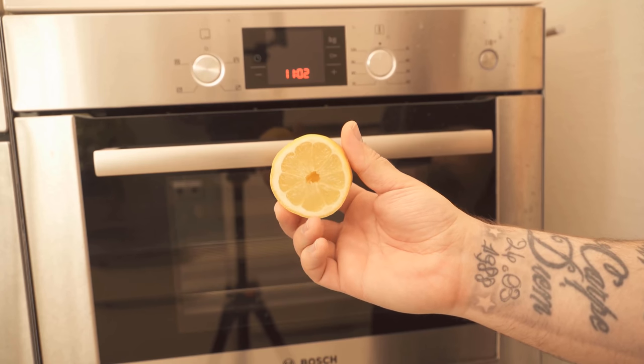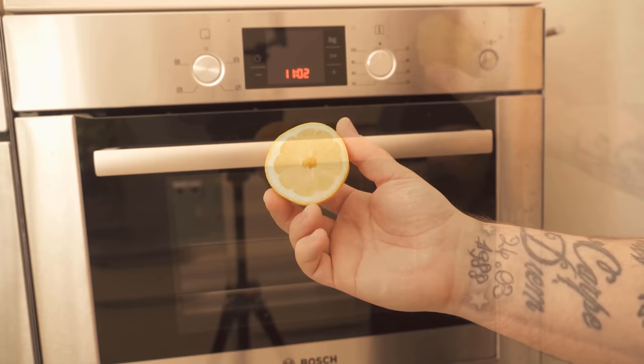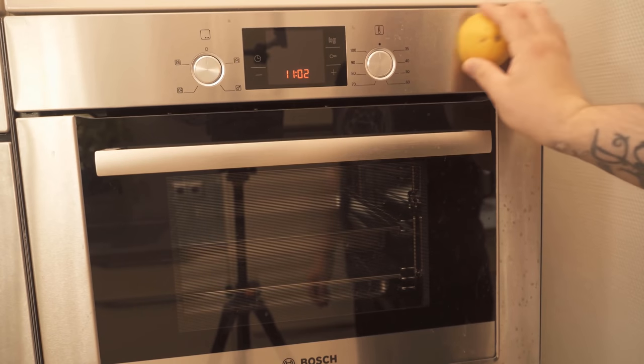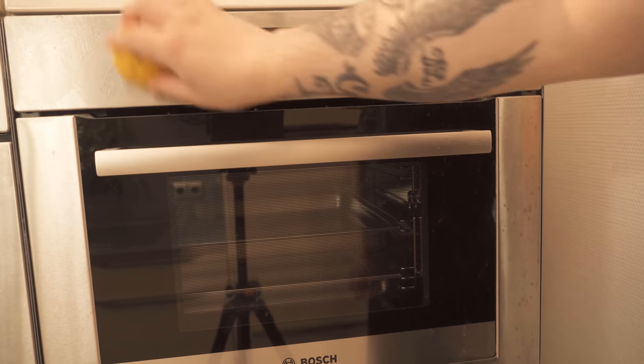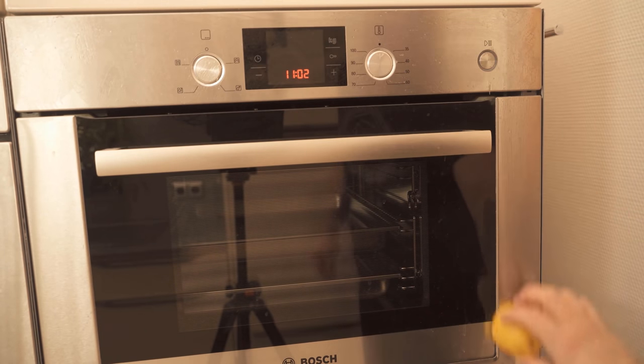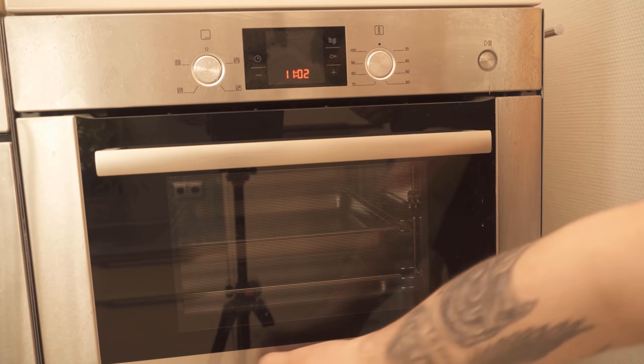And you can actually get rid of them quite easily with half a lemon. Because the citric acid ensures that the lime and grease deposits simply disappear. In addition, it also becomes free of germs and bacteria. All you have to do is cut the lemon in half and then wipe the stainless steel surfaces with it.